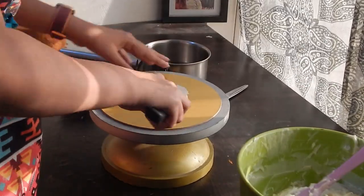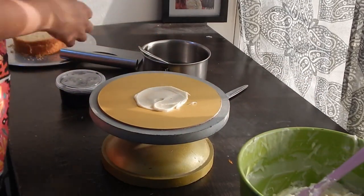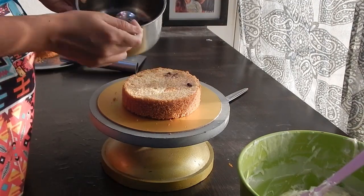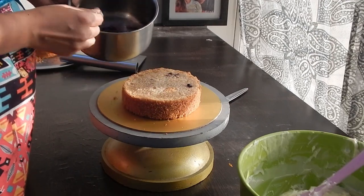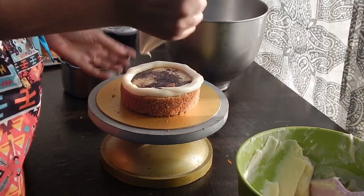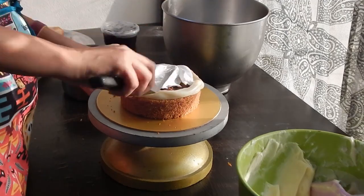To start, I am putting some white chocolate ganache on the cake board and then I will place the first layer of cake. I am going to soak this cake in blueberry flavoured sugar syrup. You can see blueberry pieces on the cake. Now, I am creating a dam using white chocolate ganache so that my whipped cream in the centre doesn't touch the outside edible print.